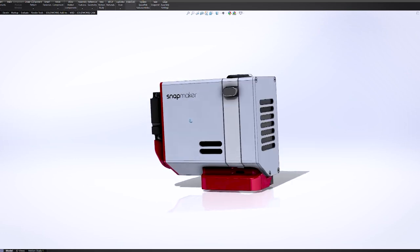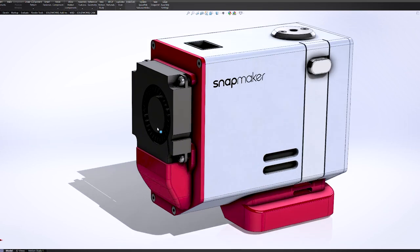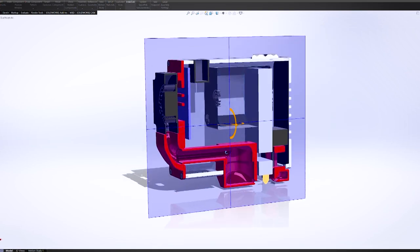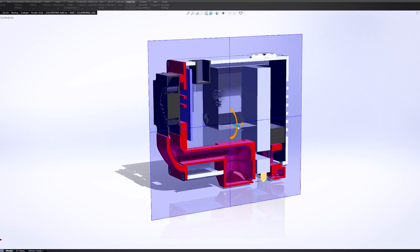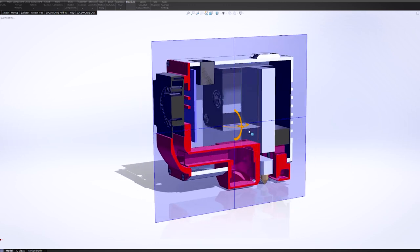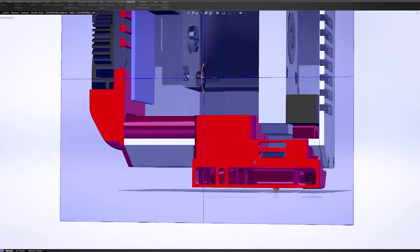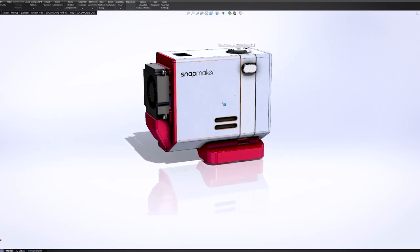By the time this video is published I'll have another option for those looking for even more performance. Since the original part cooling fan is undersized for this fairly modest hotend, I designed an upgrade to a 4010 radial fan. The new parts interface with the dual duct adapter, and hopefully this will allow you to utilize the maximum throughput of this hotend. Check my website for availability.